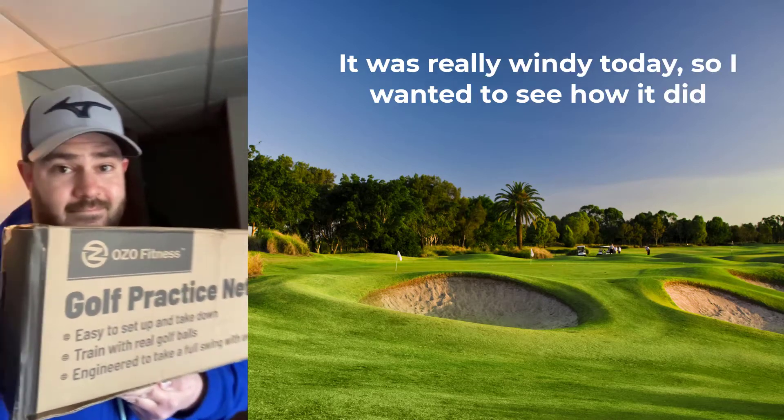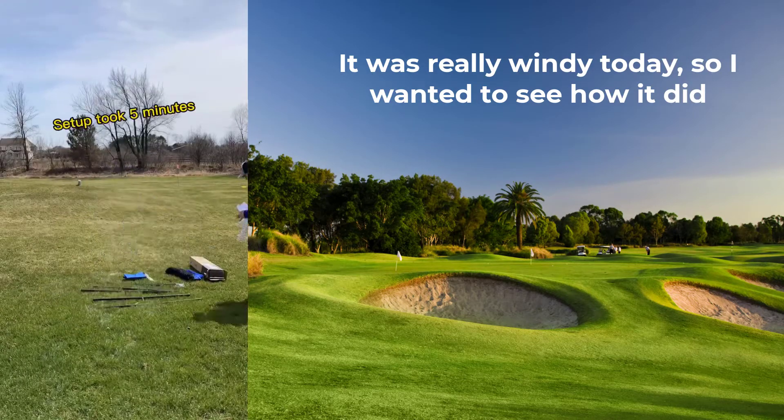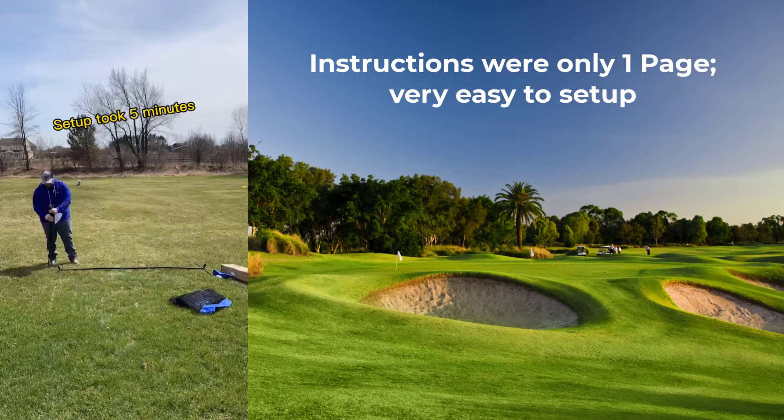I got the OZO golf practice net and it was really windy today so I wanted to see how it did. The instructions were only one page so even I was able to do it.